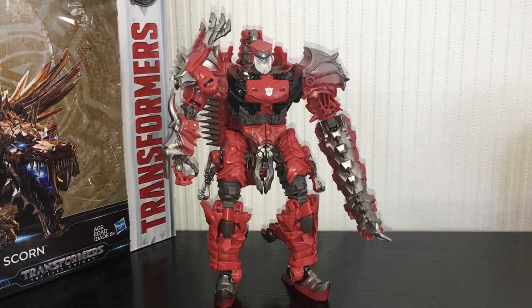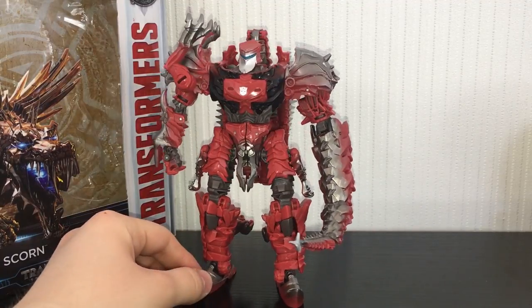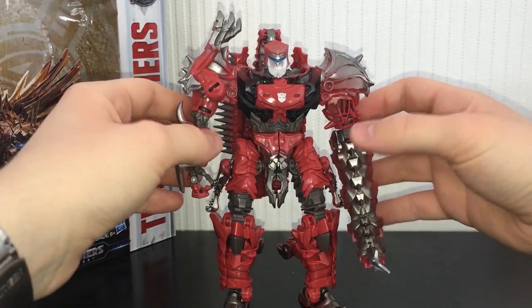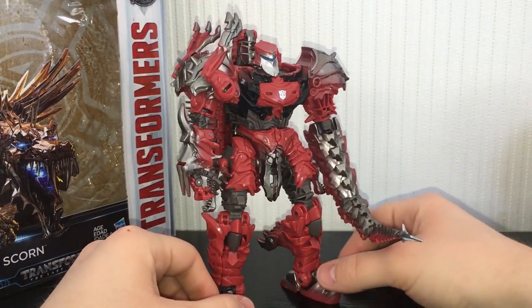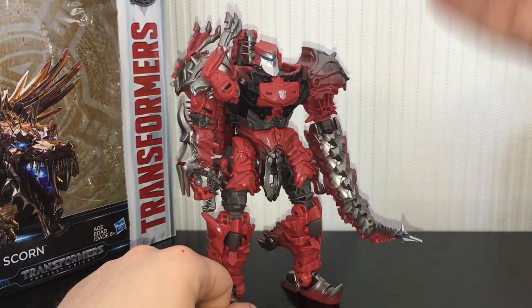This is one of the few Last Knight figures where I genuinely don't know which mode to display him in, because the Dino mode looks bloody amazing and the robot mode is incredibly accurate to the movie and just looks badass. I love the way these Last Knight-style Dinobots look. I've always been a fan — I liked them in Age of Extinction. They don't really do much but they look cool, and that's basically most of the Michael Bay Transformers.